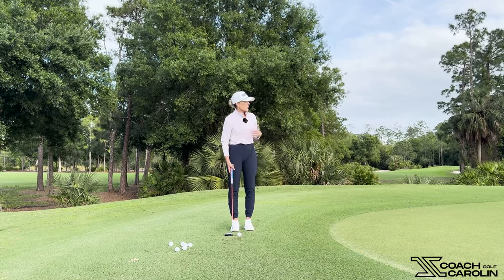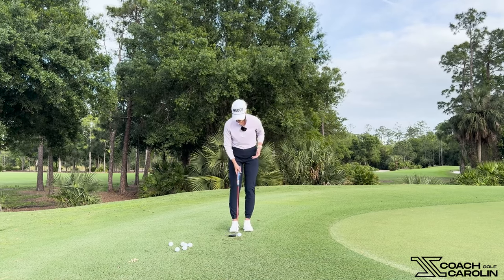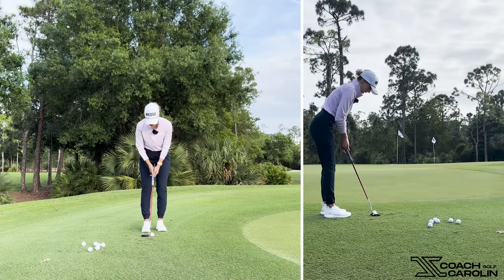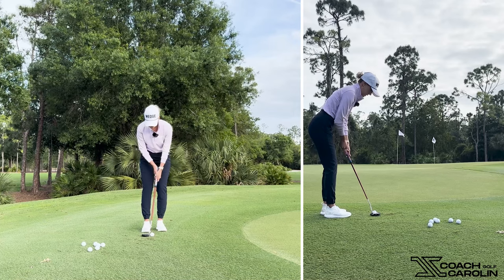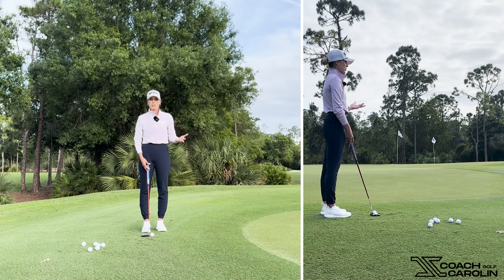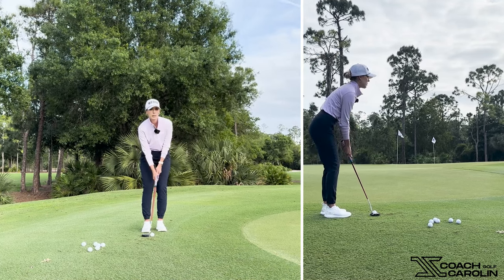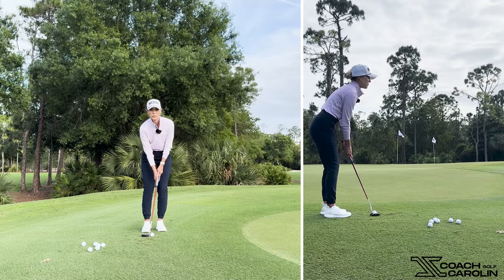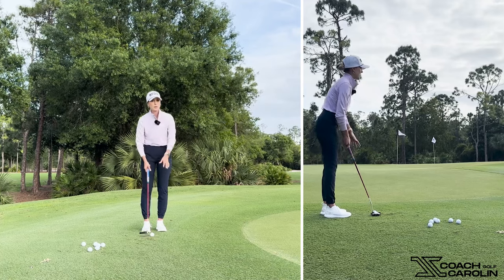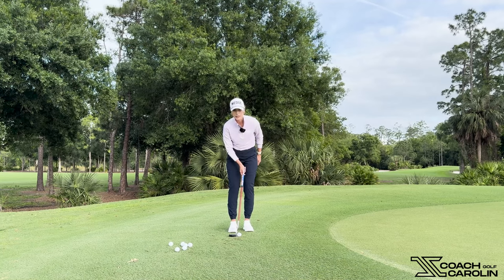When we take the putter, we set up to it like a chip — we're going to get snug, a little open with our feet and our bodies. I'm left-hand-low, so I'm going to continue left-hand-low. I'm not going to change to my chipping grip — it's so odd, right? If you're left-hand-low, depending on what club is in your hands, it would feel really weird, but if I have my putter in my hands I keep my regular grip. So if you are left-hand-low like me, keep left-hand-low because we have our putter.